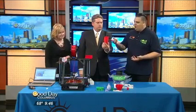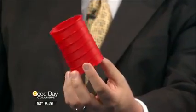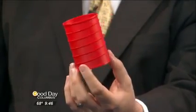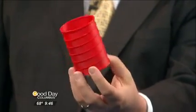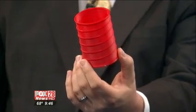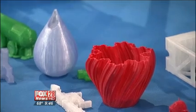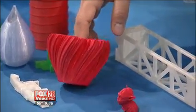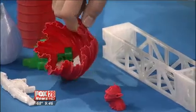Even though it seems like it might take a while, compare that to years ago where you would have to make a 3D model, send it out to a company, wait two or three weeks and cross your fingers hoping it would look right. Now, for a relatively small amount of money, you can have this sitting on your desk at home right by your computer and print out anything you have in your mind.